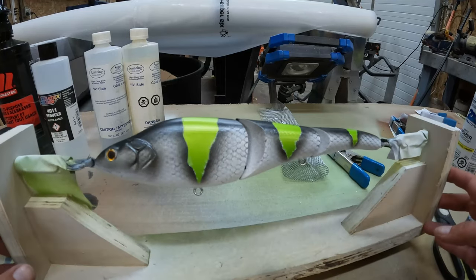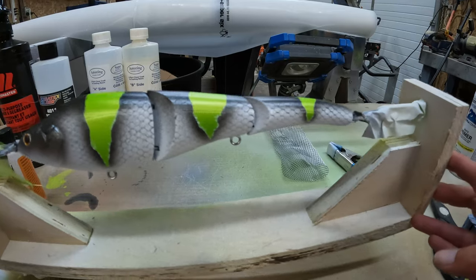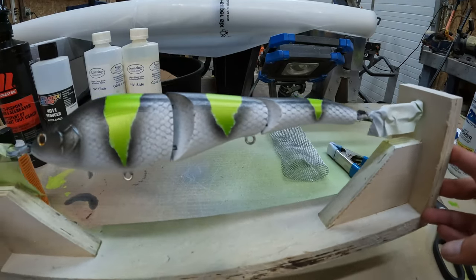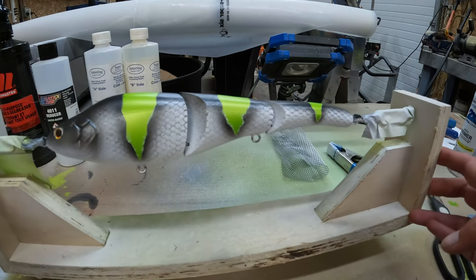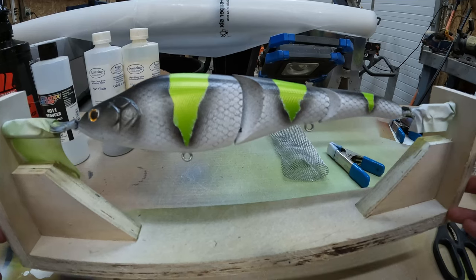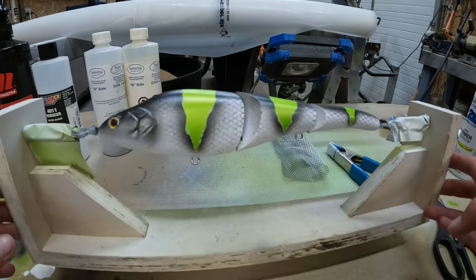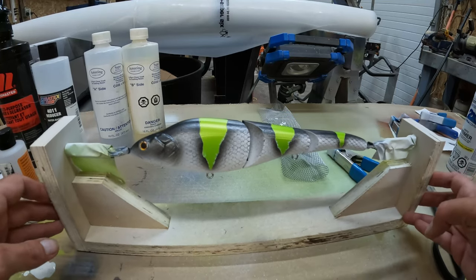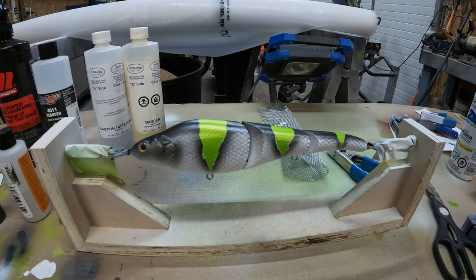Check that thing out! I just peeled the painters tape off and man, that thing looks sick — well, at least I think so. It definitely has that Monster Energy kind of look to it that I was going for. Even though the scale pattern kind of got messed up, I'm still pretty happy with that. I'm going to let this dry up overnight and then tomorrow I'm going to put the epoxy clear coat on it, get it on the rotisserie, and soon enough we'll be fishing it.